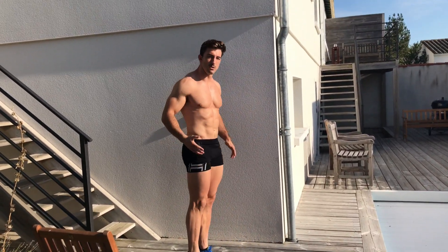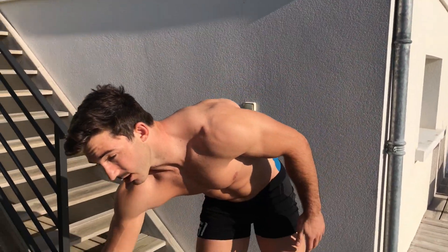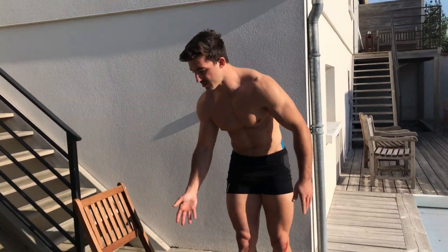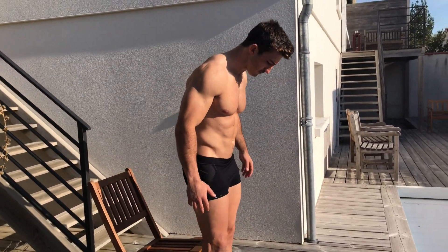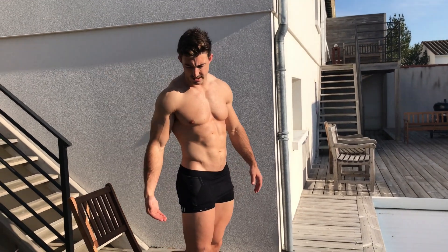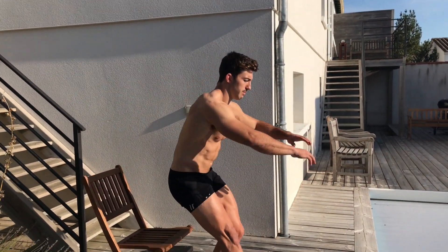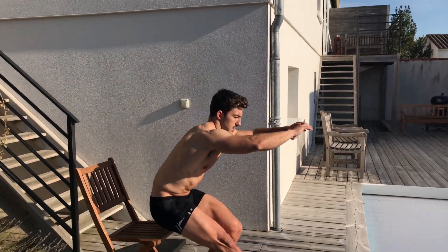The pistol squat really works your quads, glutes, and everything nicely. If you aren't able to do the full pistol, take a bench or box set at a height that works for you and do a single leg squat just touching the bench and coming back up. That's basically the single leg box squat — a regression of the pistol squat.